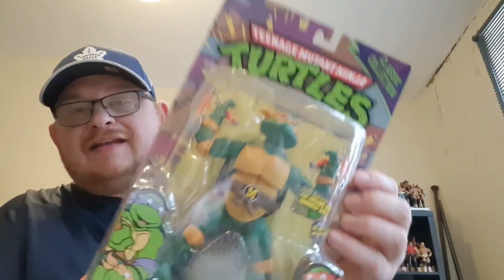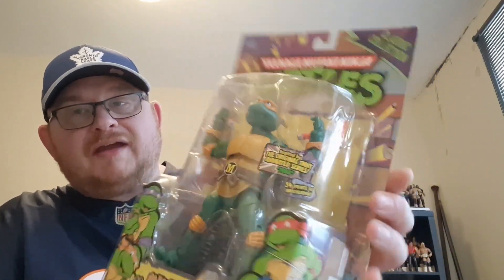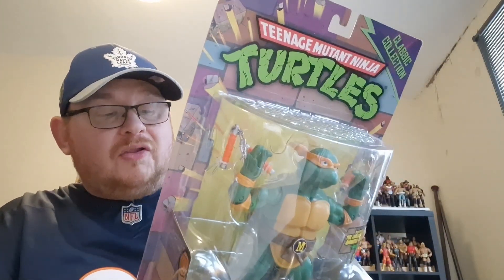Hi guys and welcome to the channel. It is another turtles video today and it's another Michelangelo. I've got three turtles videos to film and they are all Michelangelo. I picked up another turtles figure at the recent Toy Fair — I went down a turtles rabbit hole. This figure is really really nice and it is from the 2012 Playmates classic collection based on the 1998 TV series. I didn't really go out looking to pick up every single Michelangelo figure — it just so happened that the ones I spotted were all Michelangelo versions.